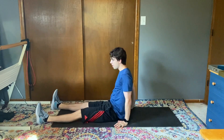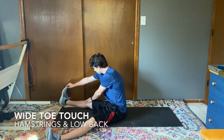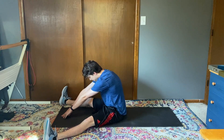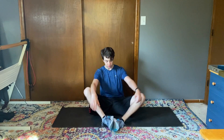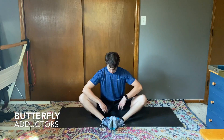Now I'm gonna sit back up straight, widen my stance a little bit, and I'll reach and touch one toe, reach and touch the other toe, and reach for the middle. Then I'm gonna bring my feet in, bring them nice and close to my body, and use my arms to push my knees down into the floor for the butterfly stretch. This is a good one for the adductors on the inside of your thigh.